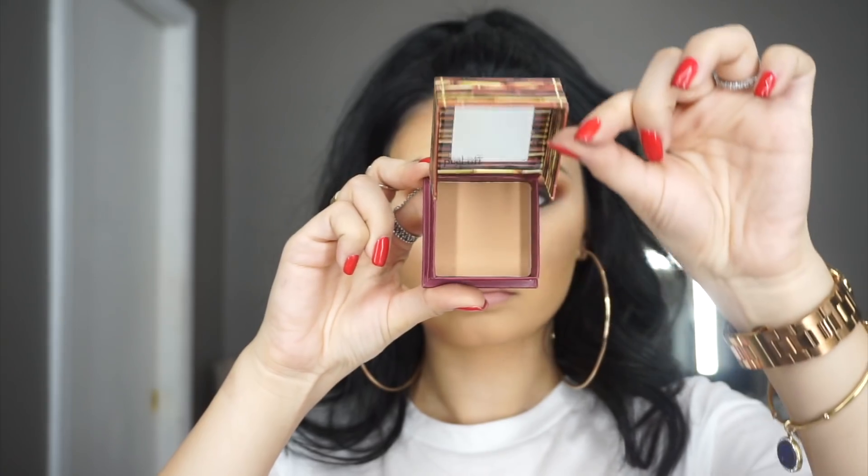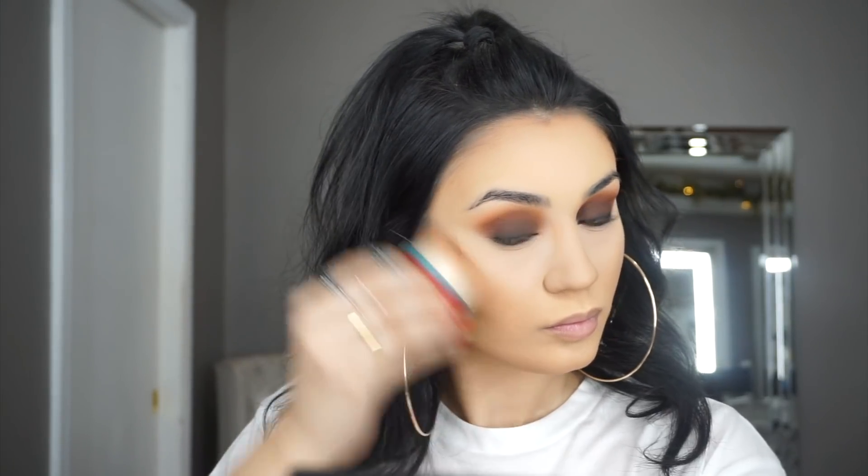For bronzer, I'm using Hula from Benefit with the same contour brush that it comes with, and I'm bronzing in the same areas we contoured. Then I'm taking a Morphe M509 blending brush and going over where we bronzed just to make sure that it's all looking smooth.